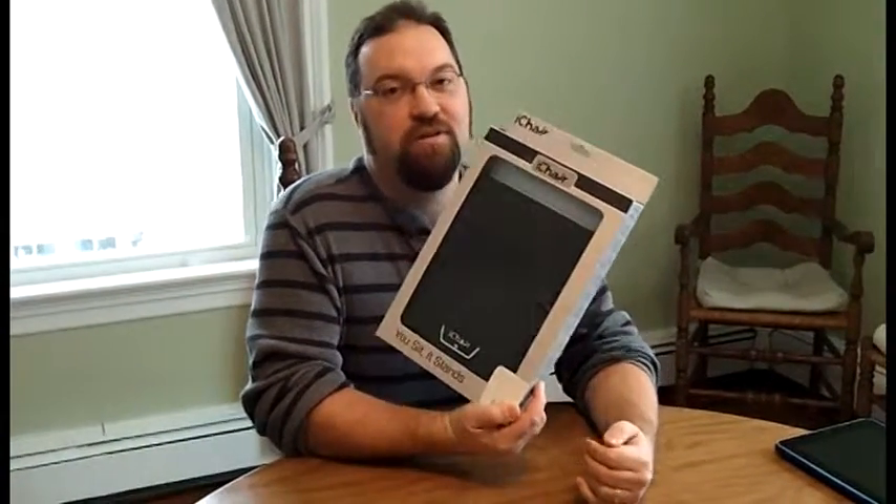Hi, this is Drew Bennett from BenSpark.com and I am here today to talk to you about the iChair. The iChair is a special case for an iPad. They also make them in sizes for iPhones.